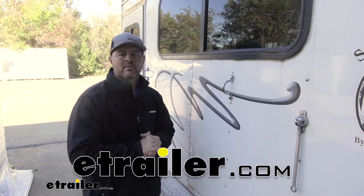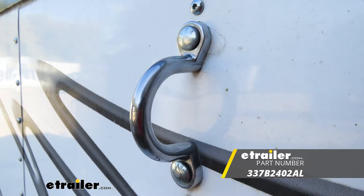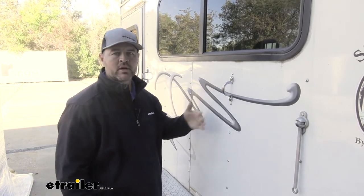Hi, I'm Shane with YouTar.com. Today we're going to be taking a look at Buyer's Products Cast Aluminum Chain Loop. These can be added on your trailer to give you a connection point or a tie-down point for your chains. Maybe you have straps or something you want to tie down.